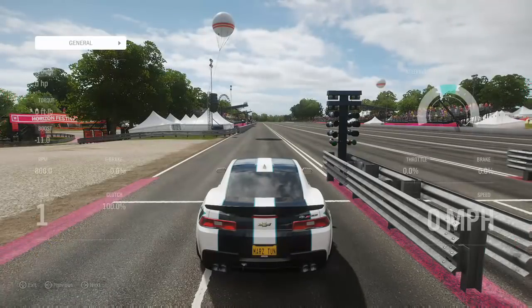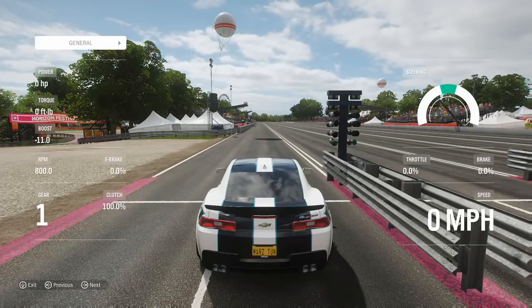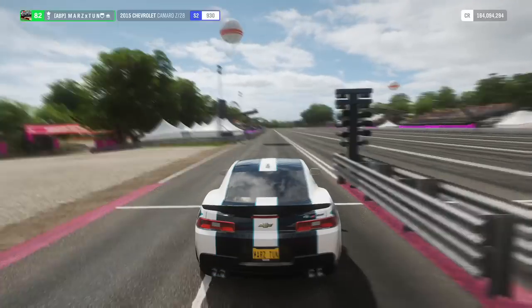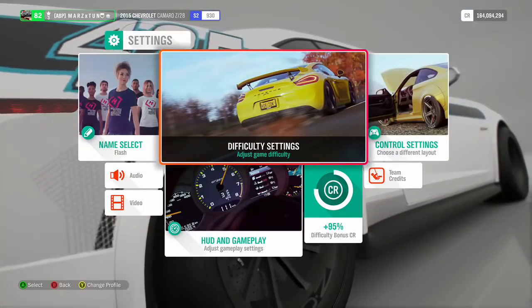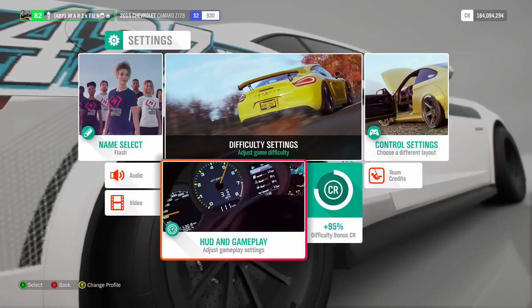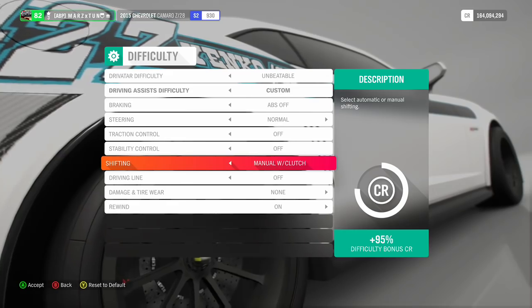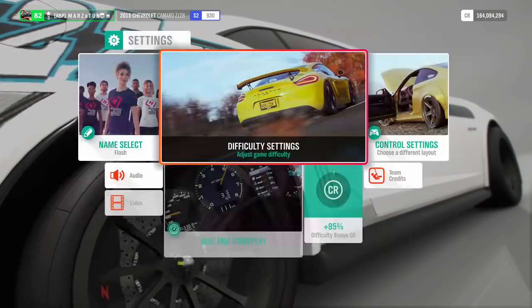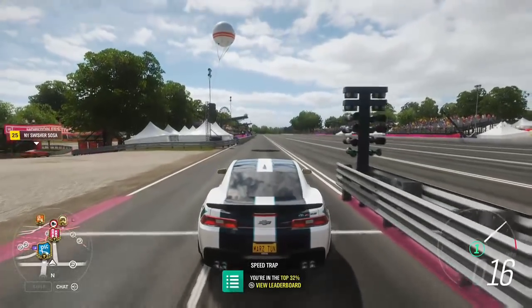Right now we have negative 11 pounds of boost until you do the e-brake launch. Let me show you guys my settings quickly — difficulty is pretty much everything turned off, and the car is set to manual with clutch. That is the only way to do it. Let's take it out to the drag strip and see what it runs.